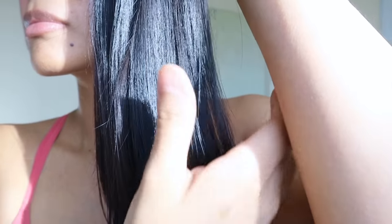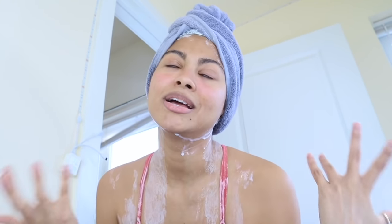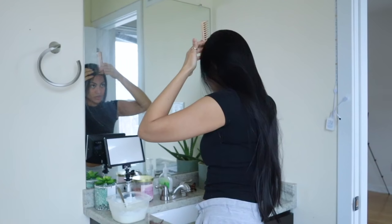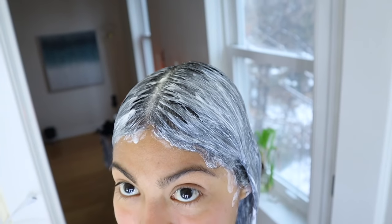Rinsing yogurt out of the hair is very easy — I do not see any trace of it the next day. Here's how my ends look: I really like the shine they have and the softness. My hair looks very clean and my scalp feels very fresh. It doesn't look like I haven't shampooed for the past few days.